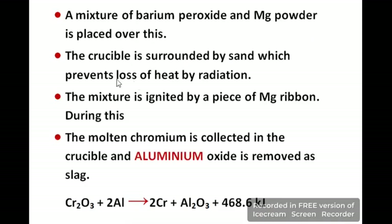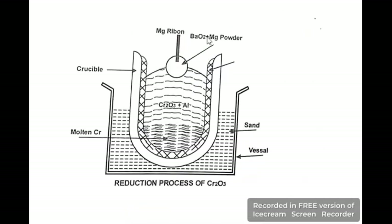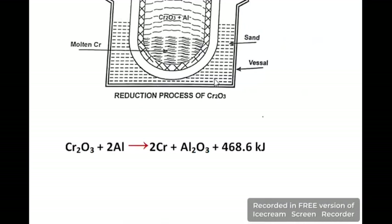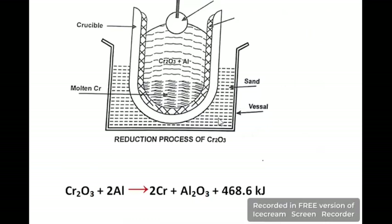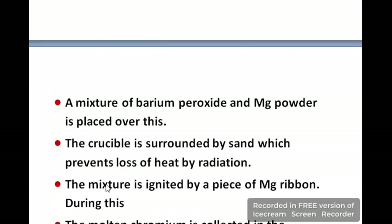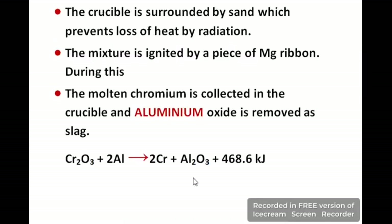The theory of the apparatus is as follows: a mixture of barium peroxide (BaO₂) and Mg powder is placed over the crucible contents. The crucible is surrounded by sand, visible as dotted lines in the diagram. The mixture is ignited by a piece of magnesium ribbon. Finally, molten chromium is collected in the crucible and aluminium oxide (Al₂O₃) is removed as slag, leaving pure chromium as the product.